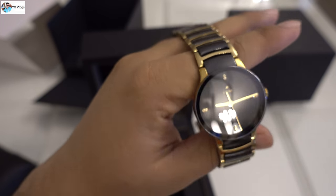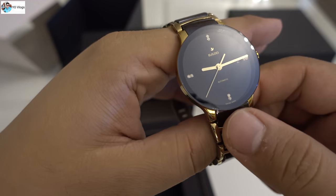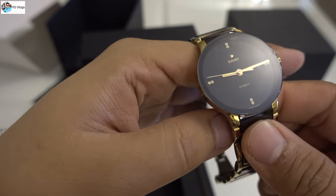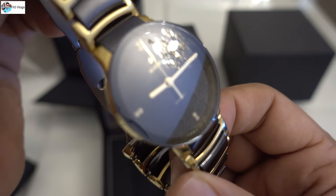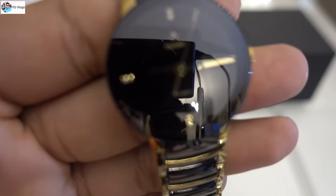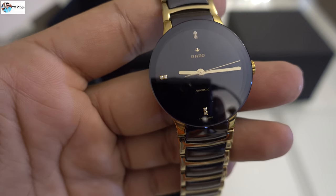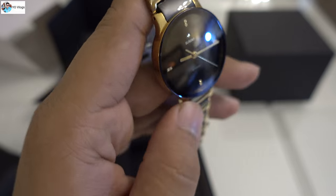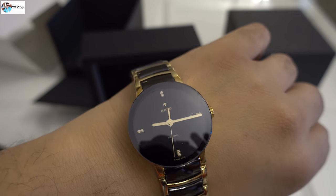Let me tell you about the dial — this is not a normal glass, it's sapphire. Because it's sapphire glass, it is scratch-proof — no chances of getting any scratches. On the back side you can check the seal of authenticity. It's a really beautiful watch. Thanks for watching, guys — I hope you like this review. Go and buy the Rado Centrix from Rivoli. Thank you!